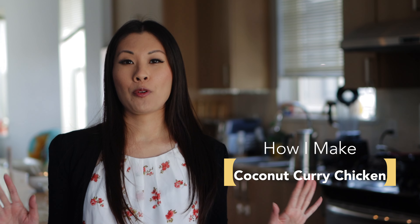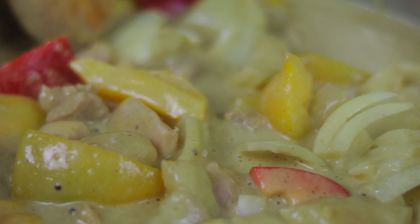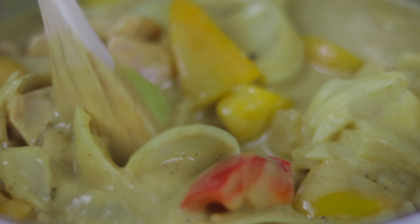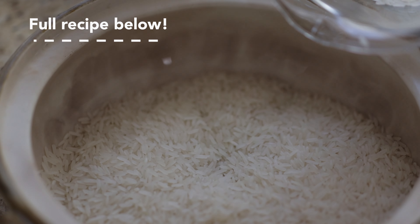Let's make some coconut curry chicken. Hi friends, thank you for joining me today. My name is Andrea and I've spent a lot of time over the last few years trying out and recreating some of my family's favorite dishes. Coconut curry chicken — whenever I make this, my son, the picky eater, always asks for more, and my husband suddenly emerges from the depths of the unknown hoping to get a little taste. So, let's get started.